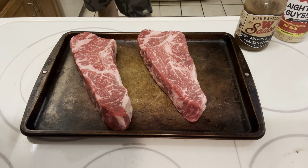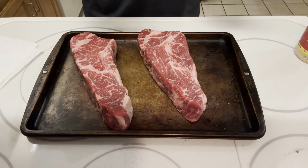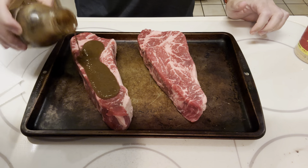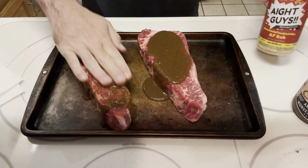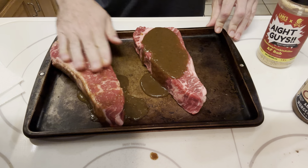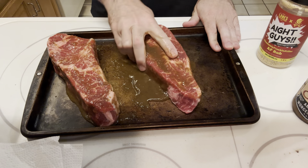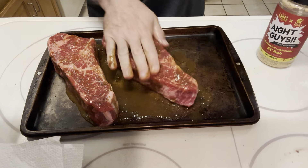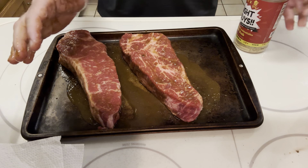What up everybody? We've got two beautiful certified Angus prime strips here. We're going to start off by hitting it with some of that W sauce to create a nice binder on there for the seasoning. For our seasoning, we're going to be using some of that AYE GUYS — awesome collaboration mixture between Bama Grillmaster and Lane's BBQ. All right, so we're hitting it on all sides.